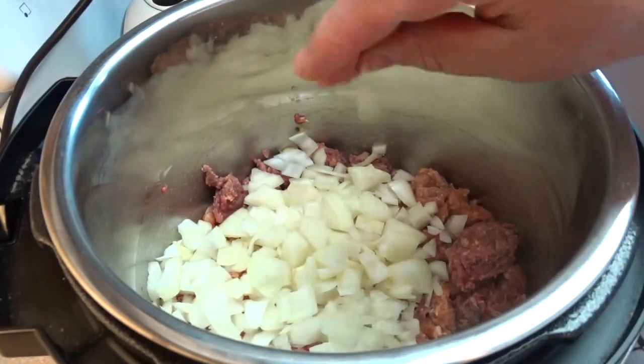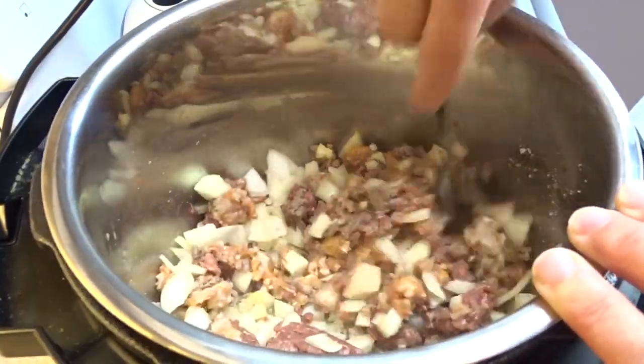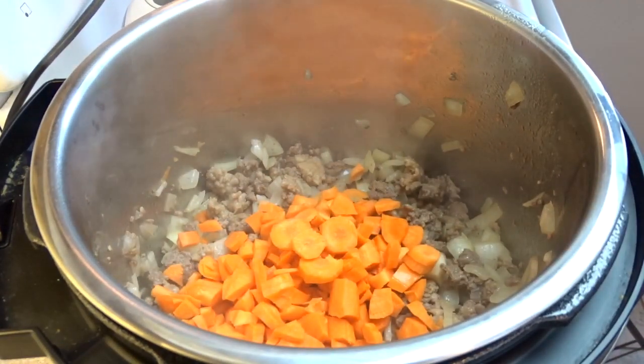Two cups of onion chopped up, as well as a half a teaspoon of salt. And then you're going to cook this on saute until the ground beef is done.